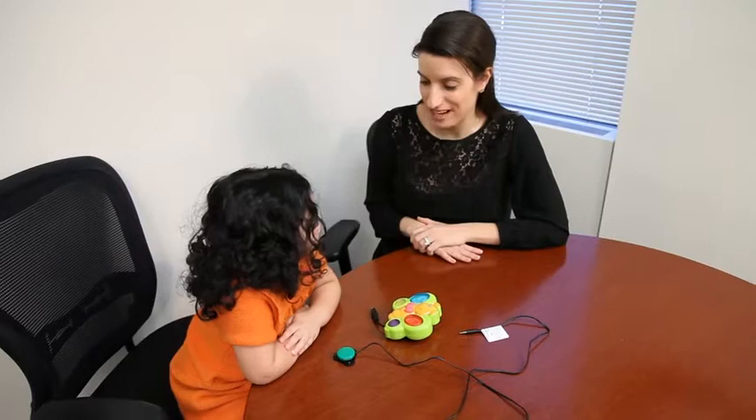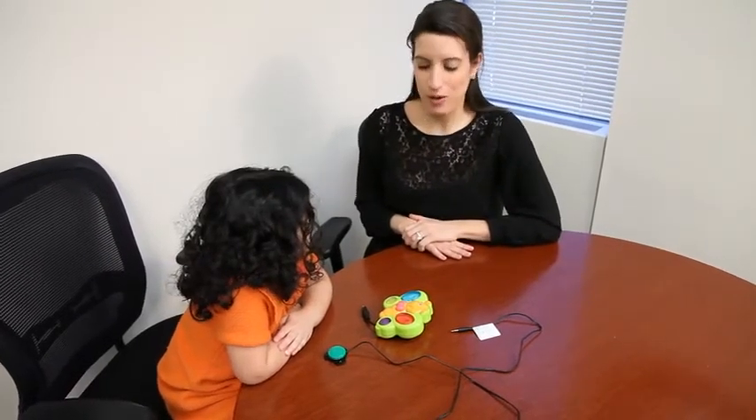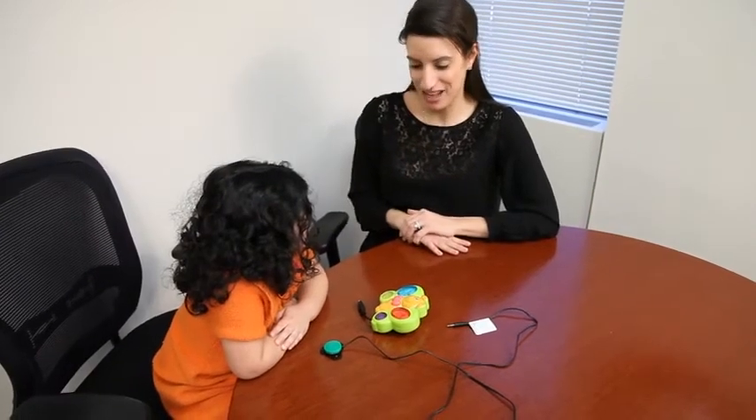Okay, Lena, today we're going to play with item number 148, Light Sound Butterfly, and we're going to use a switch called the Mini Gumball Switch, item 783G.